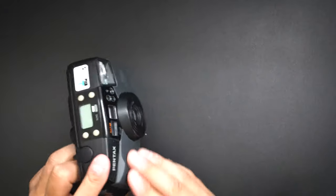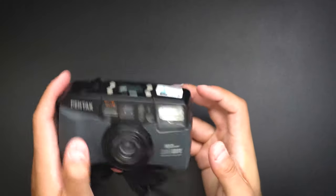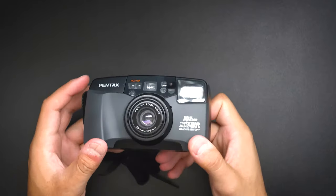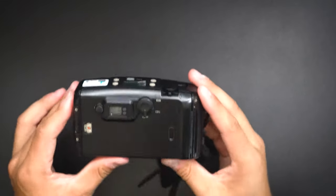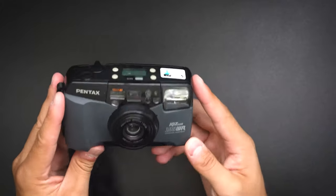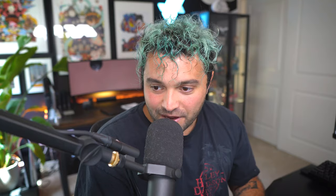As for the looks of the camera, nothing too special — it's pretty bulky, to be honest. I do like the black finish, and it also has this matte holding grip that I really like; it makes the camera feel secure in your hand. A lot of cameras feel cheap, especially cheaper ones, but with this one the build quality feels very, very nice — just a normal-looking point-and-shoot with solid construction.